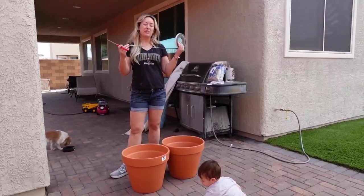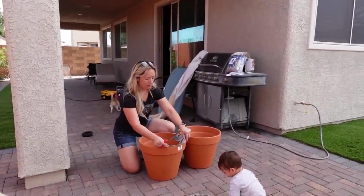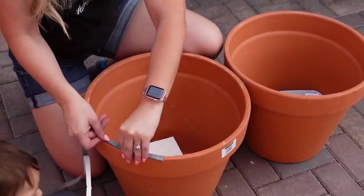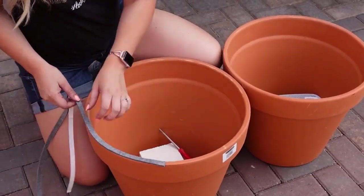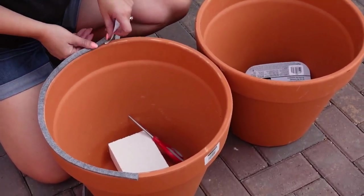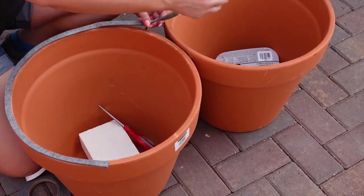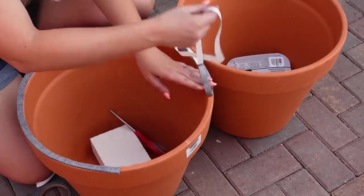I have some peel-stick gasket and we're just going to outline the rim of both flowerpots with this. The point of the gasket is to create a nice seal once we put the flowerpots together, so everything stays inside. It's perfectly sealed and you get that wonderful smoky flavor.